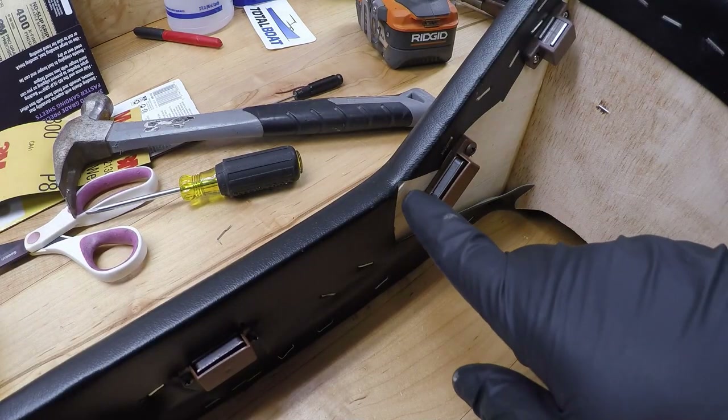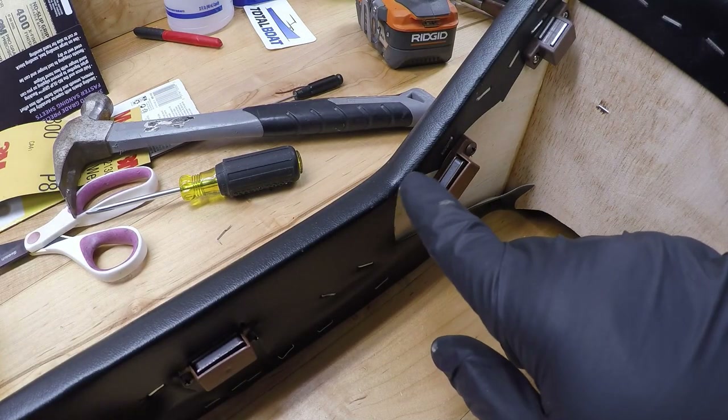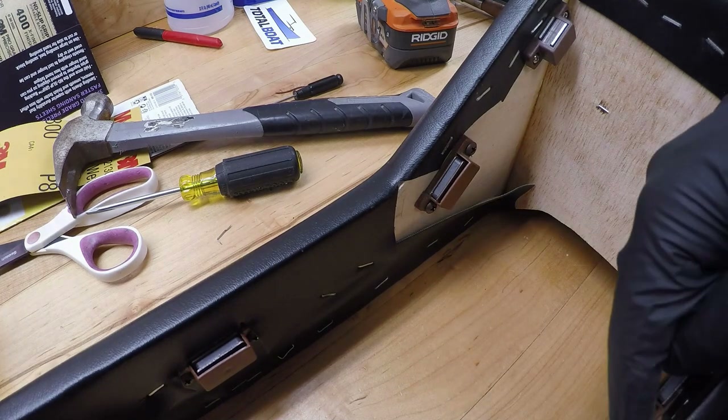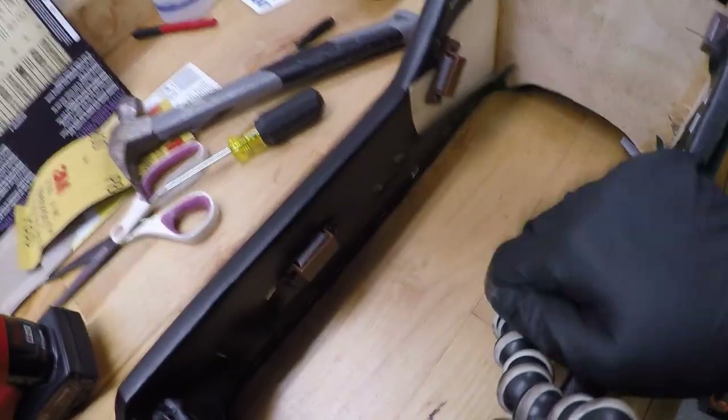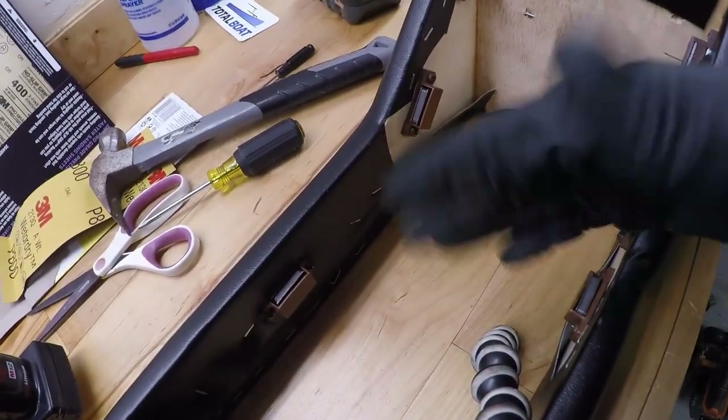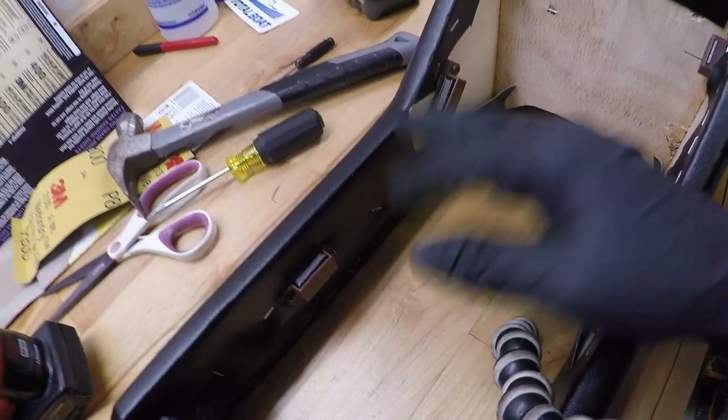One thing I noticed when I was doing this is I accidentally snipped a little bit too much off of this corner right here — same thing with this corner over here. I'm going to try and undo some of these staples and try to stretch it over. I might have to undo some of these to see if I can fix that, or I might just put a little piece in there to patch it.